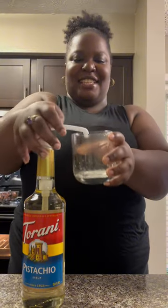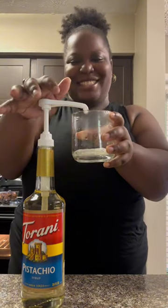Get your cup, add in one pump pistachio flavor — make it two. Don't be stingy. Add in your white chocolate creamer.